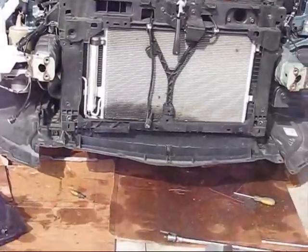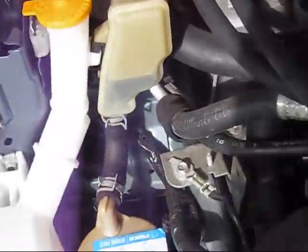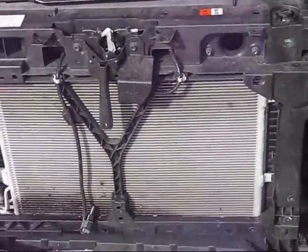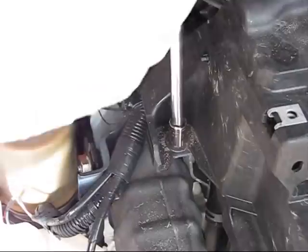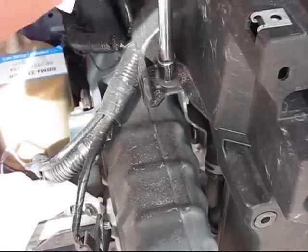At this step, with all those units removed, we can see that the condenser assembly is almost out. This bolt and this bolt need to be removed — there may be additional bolts as well. We have a 12 millimeter socket; you need to use a breaker bar to break it loose.